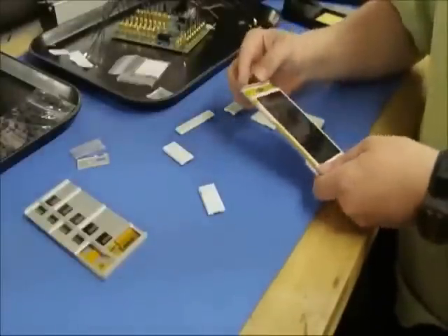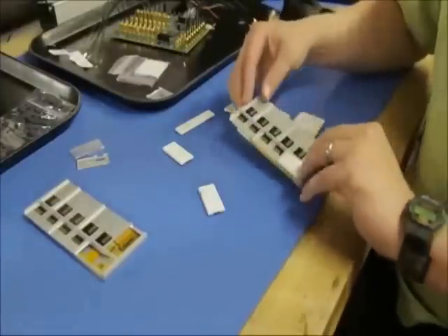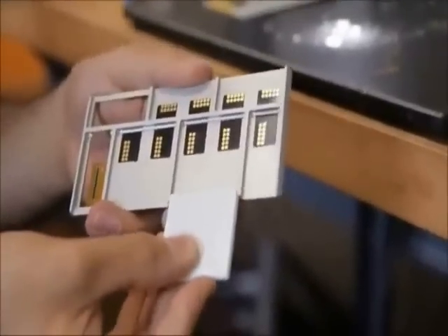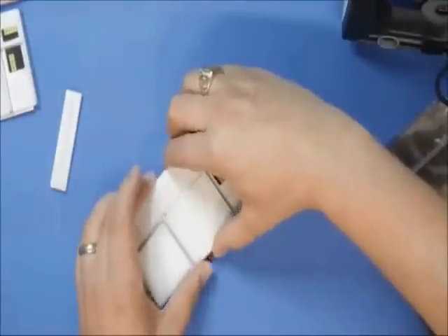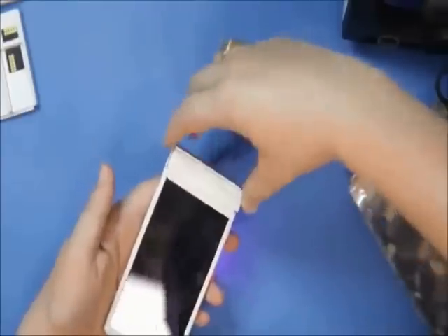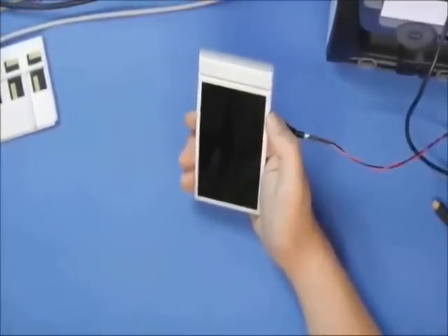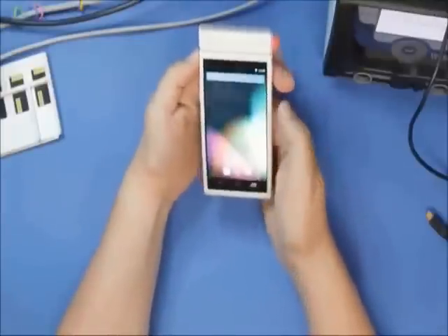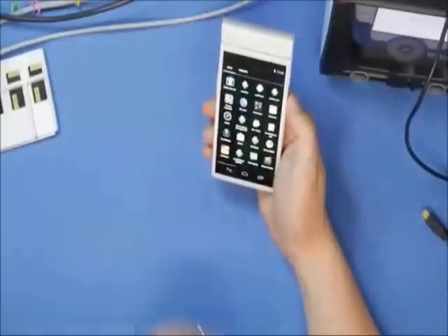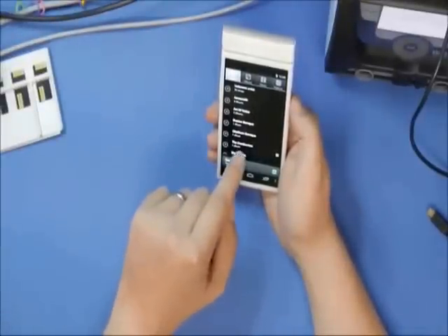Here we have the phone — the first prototype of the ARA phone. We've made some mechanical improvements to get the connectors to fit more reliably. What we have today is an LED module, battery, the application processor, loud speakers, and a USB charge port.